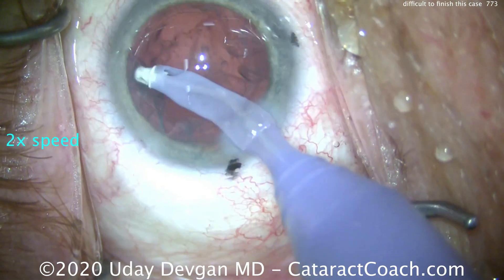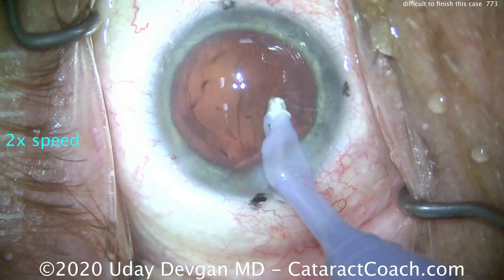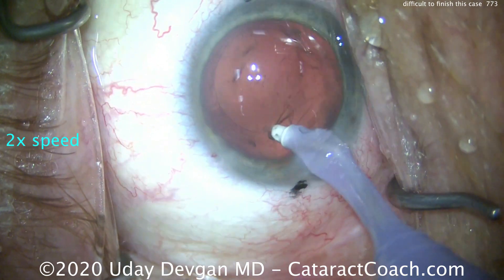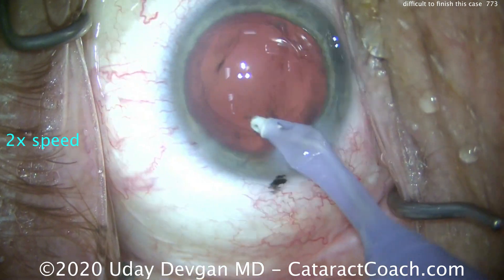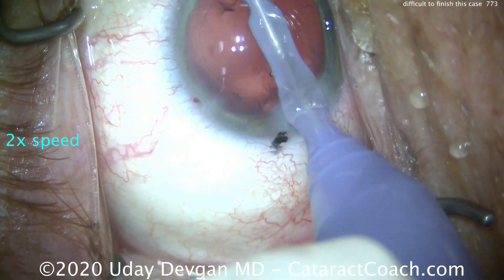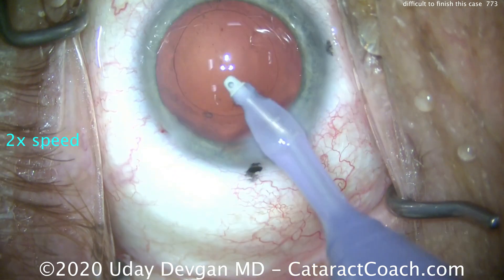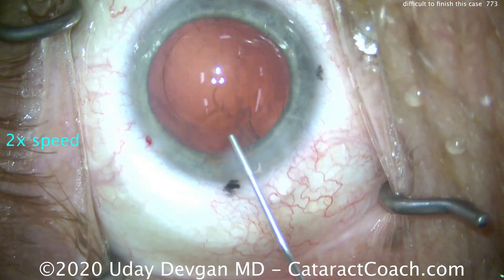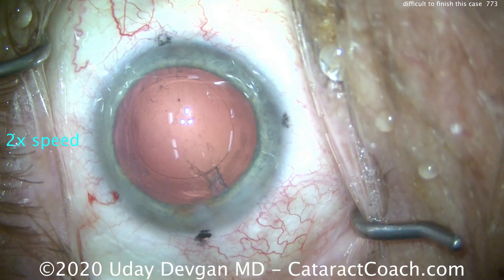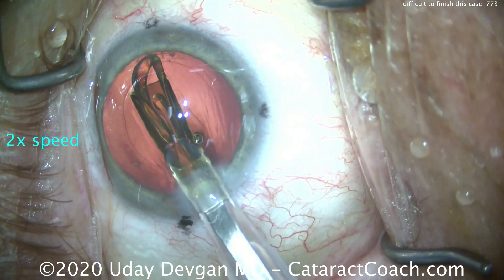Nice and easy on the cortex removal — but what do I notice? As we remove the cortex, the anterior chamber seems shallow. The posterior capsule keeps coming forwards, so it's really difficult to access everything. The capsule bag has collapsed. Why? We have a lot of infusion pressure, but some of the fluid is going through the area of zonular breakage and into the anterior hyaloid face. So fluid is now collecting in the anterior hyaloid face, and that little bit of sub-incisional cortex is tough to get out because when we put the phaco IA probe down that area, we end up getting just more infusion going into the anterior hyaloid face.